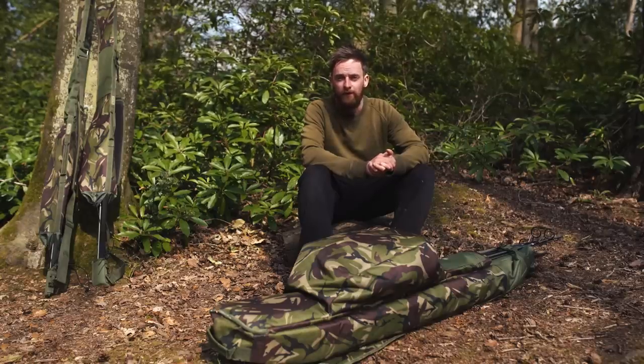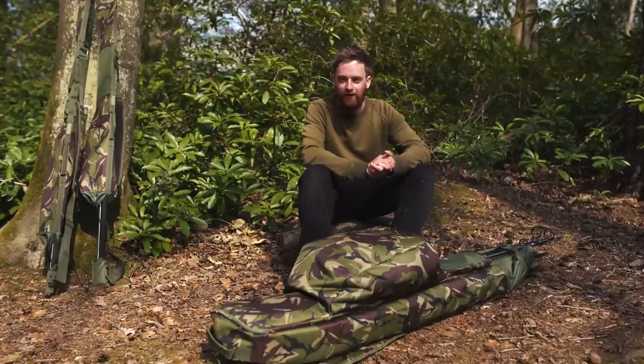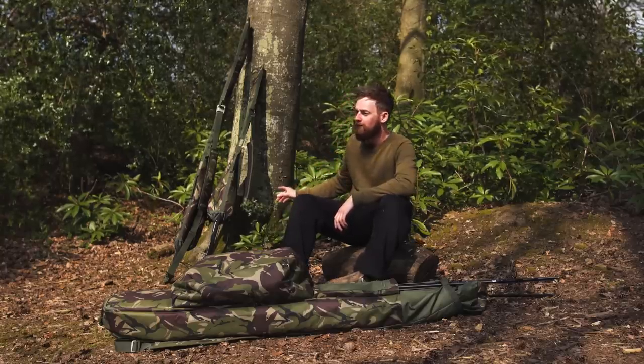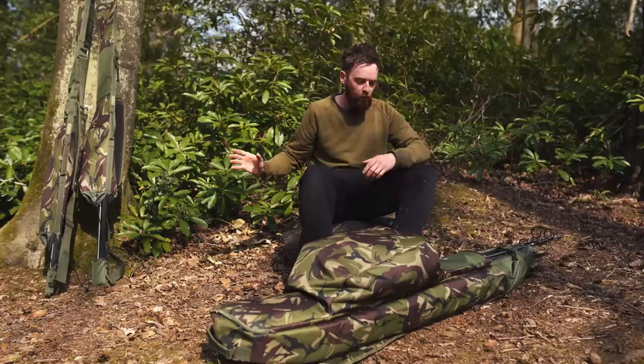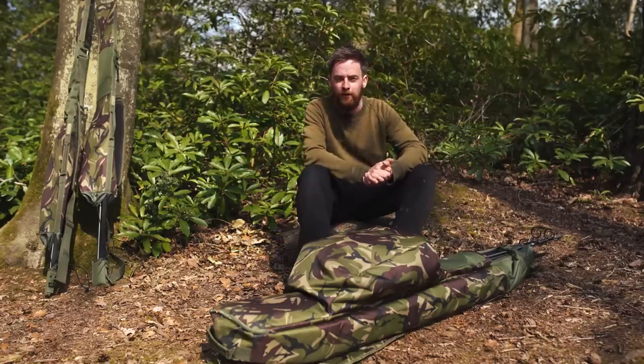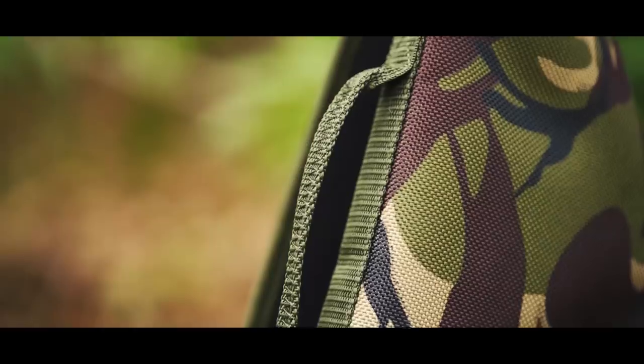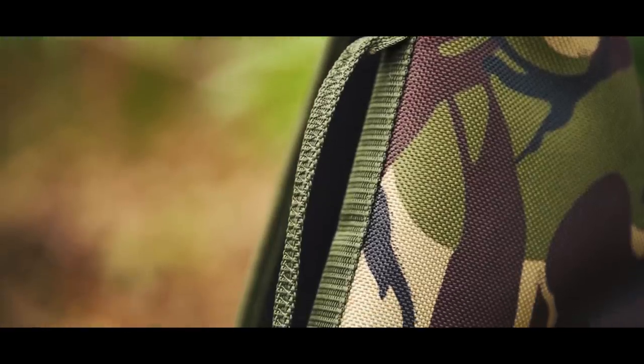Today we are looking at a couple of different products from the Witchwood tactical range. In front of me I've got the Quiver Foldall and just to my right I've got the single sleeve. One of the first things worth mentioning is the material — both the Quiver Foldall and the single sleeves are made from 1200D material. That probably doesn't mean a lot, but it means it's a lot stronger than a lot of the other luggage ranges on the market.